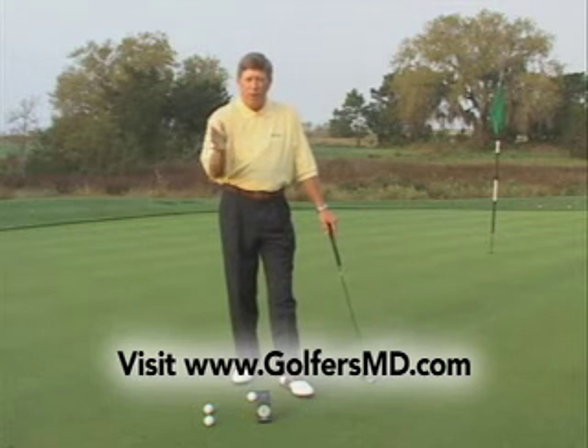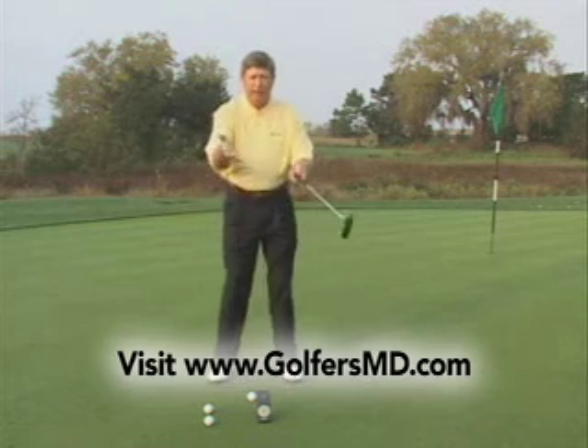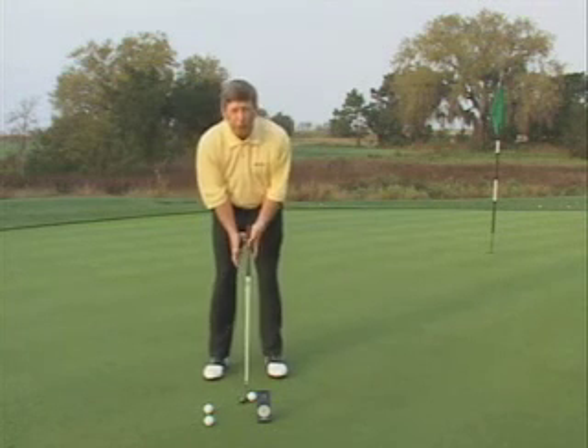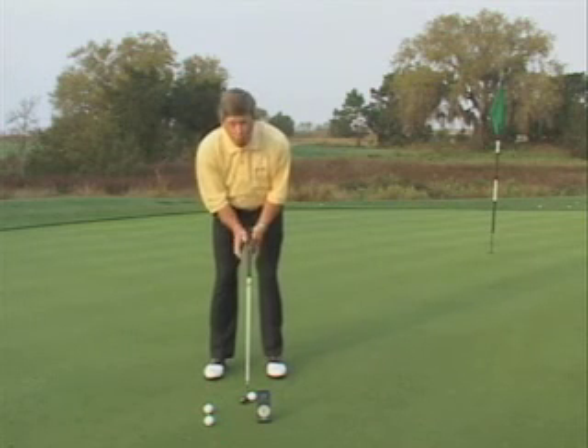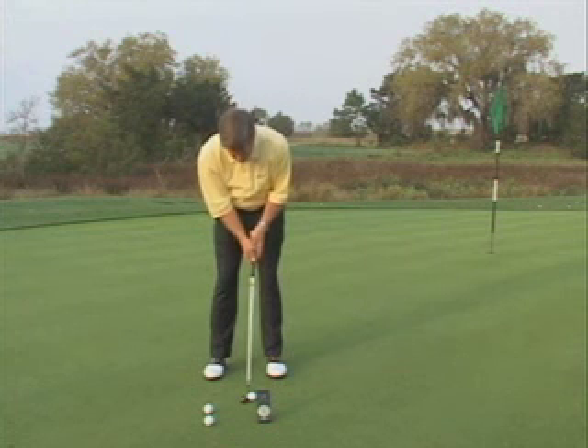It works like this: back, hit, one, two, one, two. So if I've got connection at address to put the structure on my stroke, and then I'm working within that rhythm, then I will get distance control.